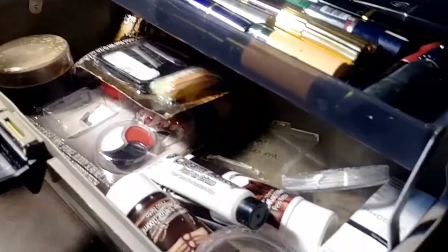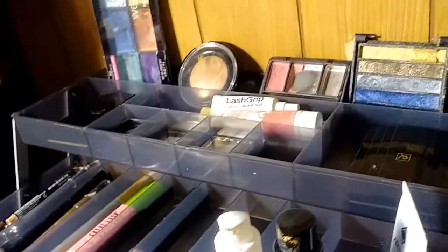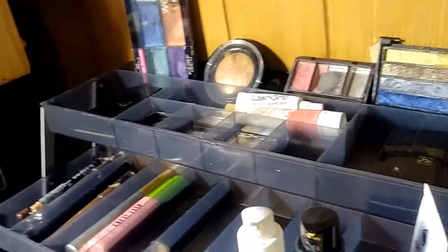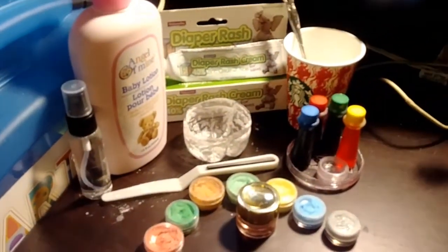I've acquired quite a bit of makeup. I understand that this isn't a normal amount of makeup to have in the house, and also makeup can be expensive. So I also want to show you how to make face paint out of things that you may already have in your home.